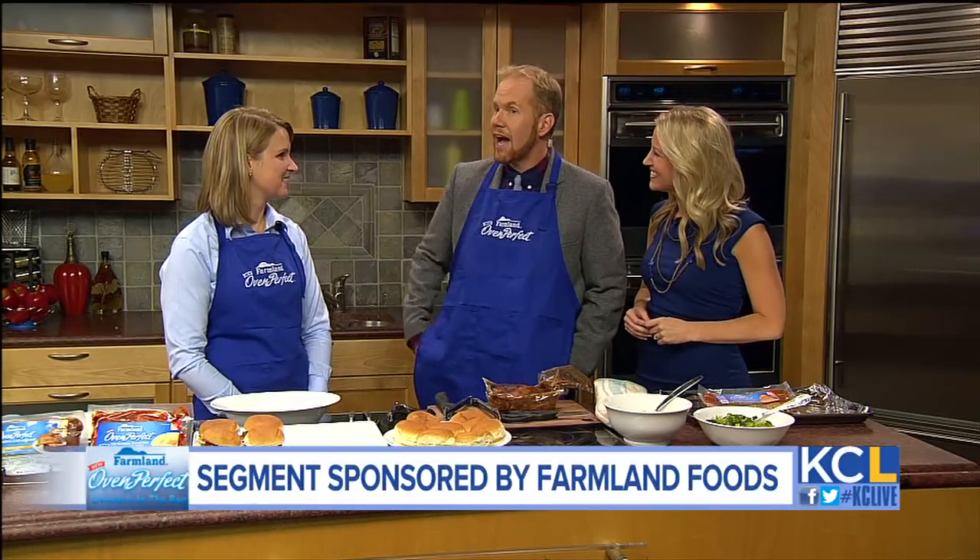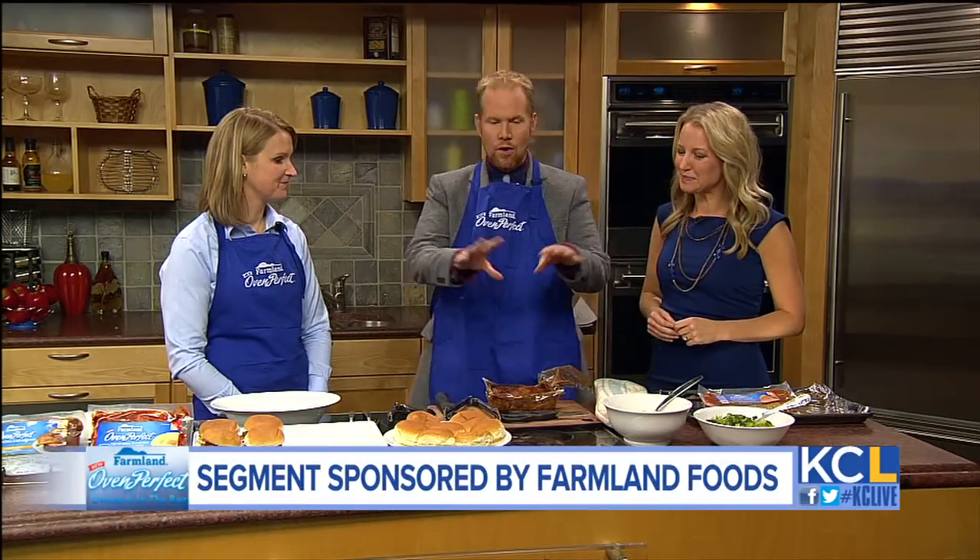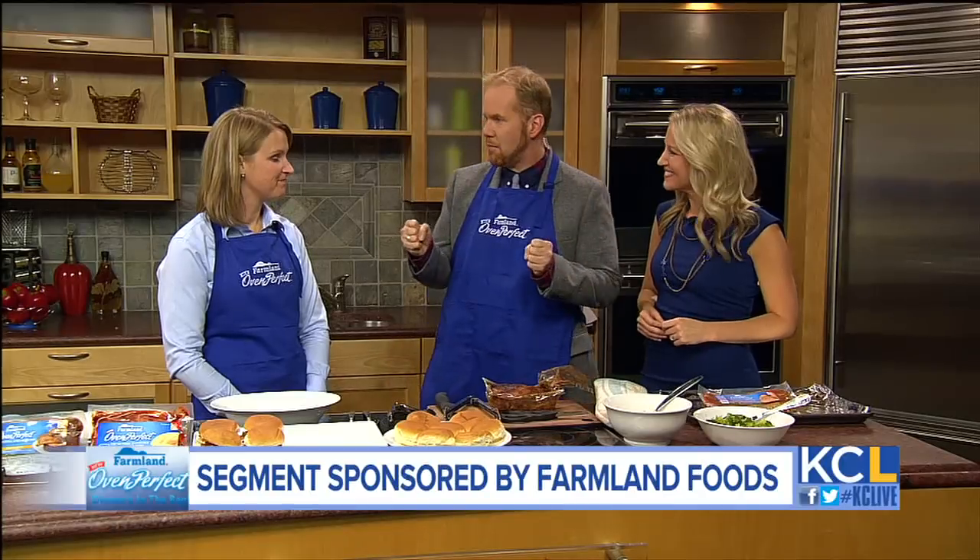It's finally time to start working with the delicious meats that have been cooking all throughout the day on our show. Erin Turley with Farmland Foods is here to show us how to turn all this great grub into a really easy but nutritious meal.